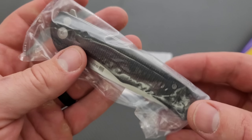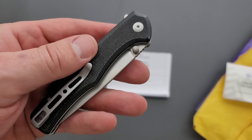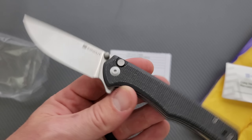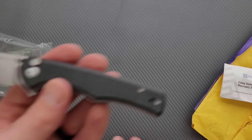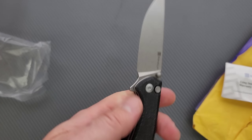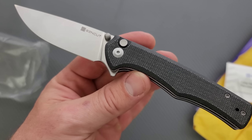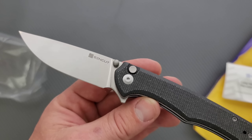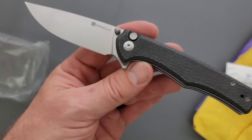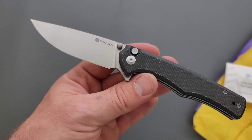It's a button lock. I am substantially more interested now. It's very good looking. The obvious observation anyone can make is it doesn't look like anything outside of the general safety zone of what Sencut and Civivi like to make. If you feel like that looks like a Civivi, it's because Sencut and Civivi are both under the We Knives company, so they can actually copy each other because they are the same people.